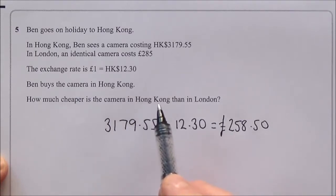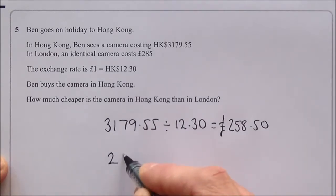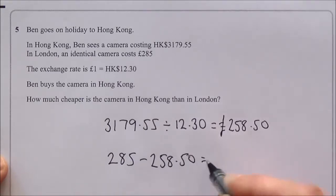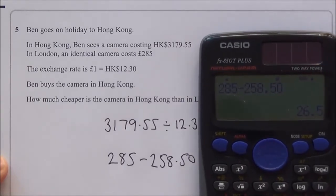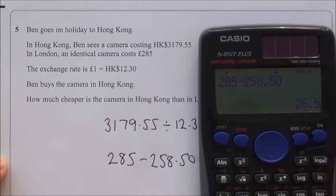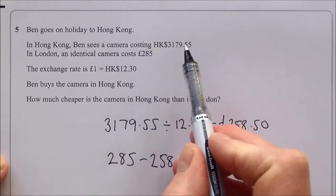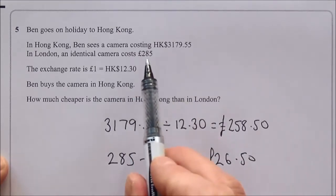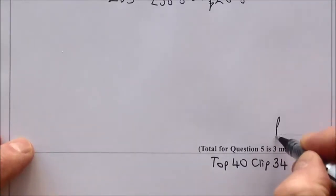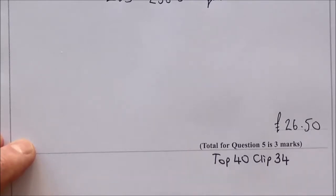The question asks how much cheaper the camera is in Hong Kong than in London, so: £285 − £258.50 = £26.50. That's the difference. The camera is £26.50 cheaper in Hong Kong. When going back to the pound, divide by the exchange rate. Support for exchange rate questions: top 40 clip 34.